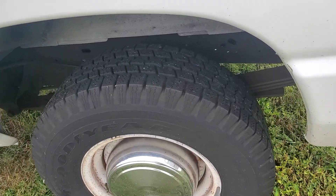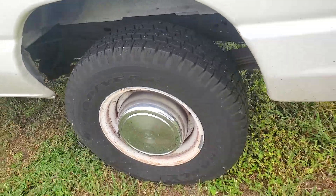The tires look really good. The rear look better than the front but they're all good.